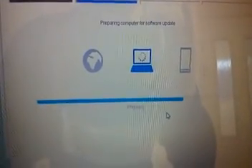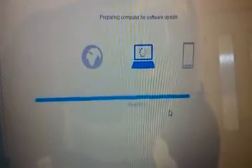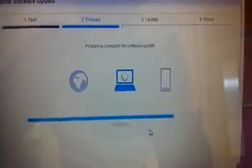Right now it's just going to prepare to update the phone. Once it's finished updating, it's going to put the phone back to how it first was when you first got the phone, and your phone will be unbricked.